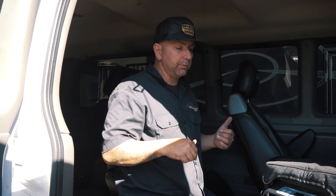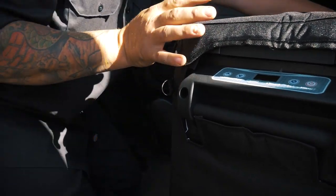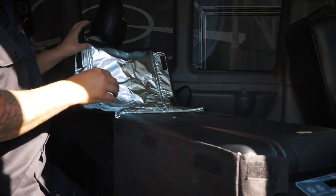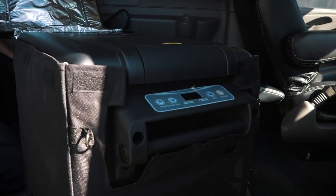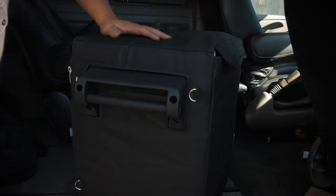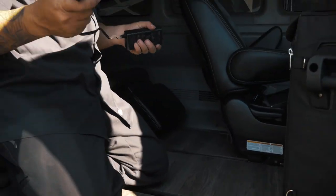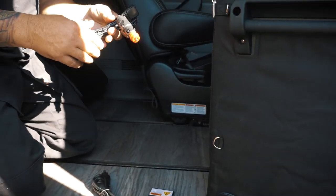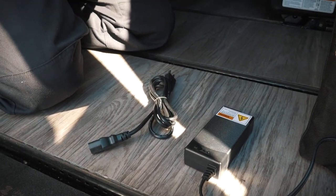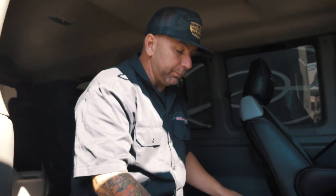All right guys, we are here in our Chevy Express van. I put the fridge in the case — what's going to be really cool about this case is it has D-rings, which I think will work really well. You can see the velcro top gives you really easy access to get in and out of there. We have the control panel on the front, and once it's closed back up you can see the access panel in the back where we plug this in.